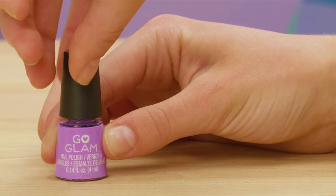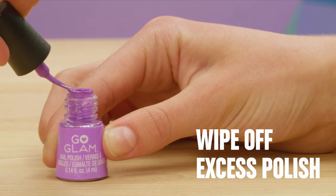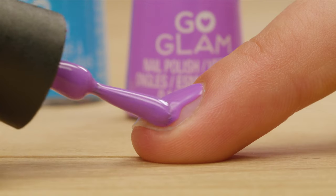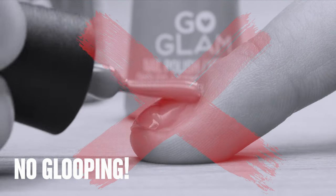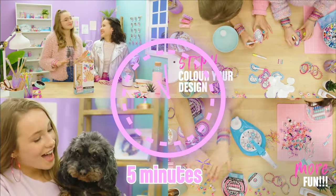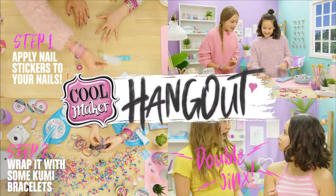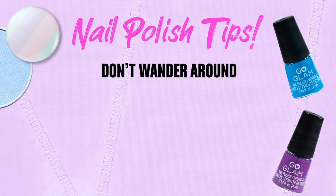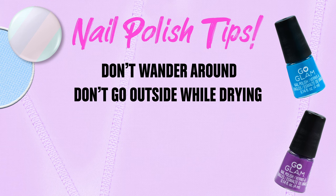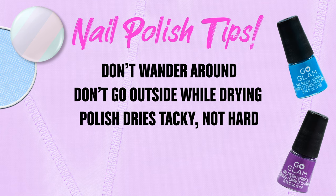Now it's time to paint the polish. When you pull the brush out, make sure to wipe the excess polish off on the edge of the bottle. Paint a thin layer of polish and make sure it goes on smoothly — don't gloop it on thickly. Put the cap back on the polish so it doesn't dry out. Let your nails dry for five minutes. Don't wander around your house while your nails are drying because bits of dust might get on them, and don't do them outside either. After five minutes, your nails should be a little tacky. Go Glam polish doesn't dry completely hard, so don't touch them.